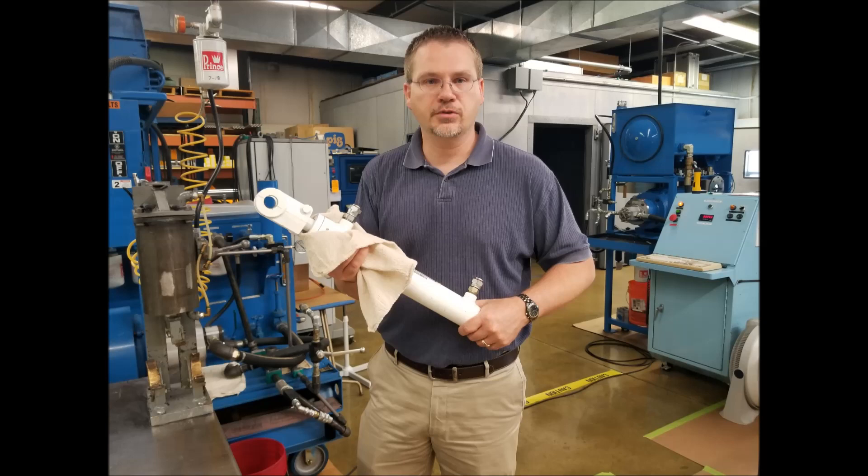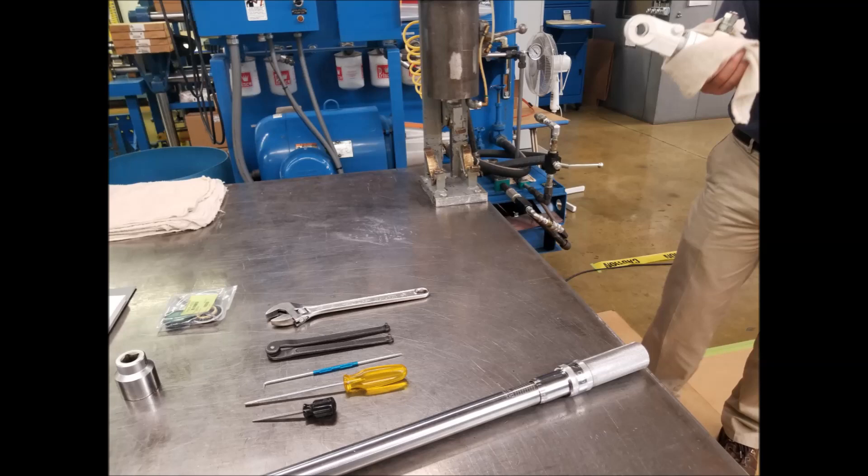After it has been removed from the machine, the cylinder should be cleaned, retracted, and drained of oil. Make sure you have a clean, open work area so you can lay out the parts during disassembly.